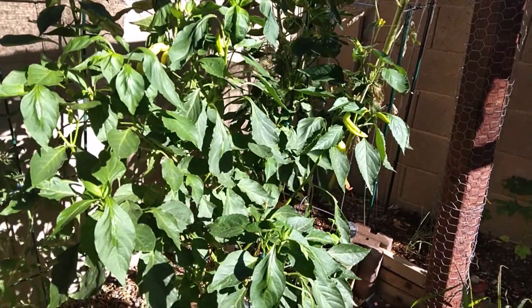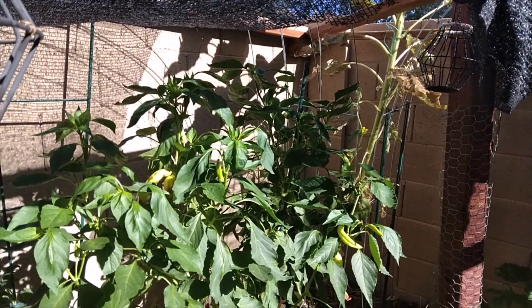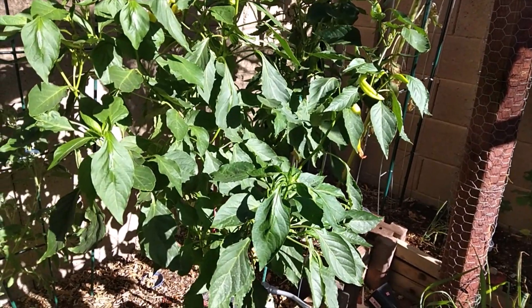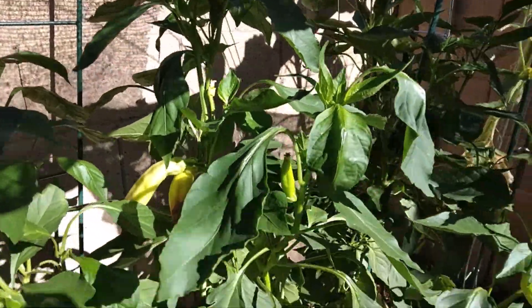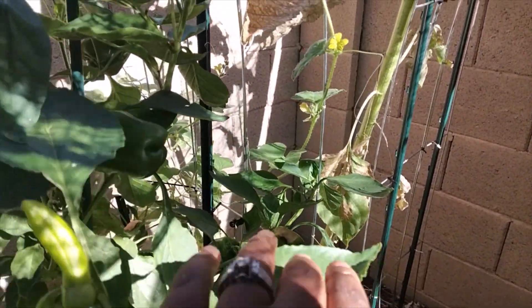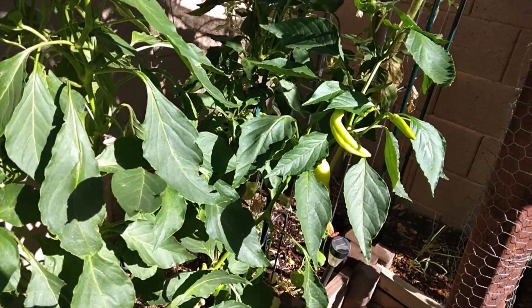I'm watering, so you'll probably hear that. From afar these might look like really good healthy plants — huge, bushy, doing well — but when you get up close you start seeing the problems. We have blossom end rot, which we'll talk about, we also have a lot of sunscald, and we're starting to get spider mites — I just saw a spider mite web right there.